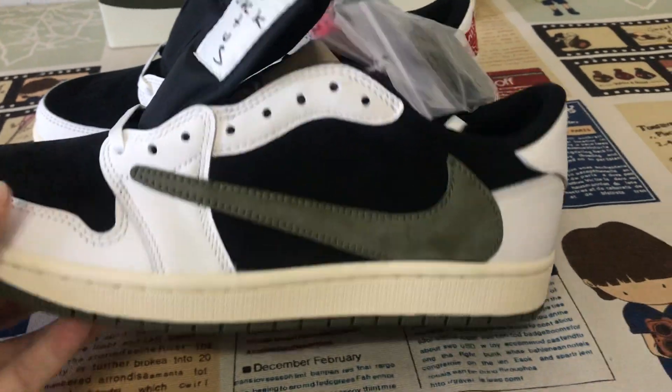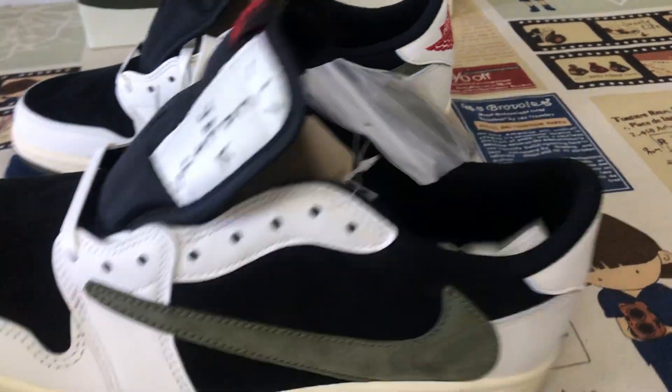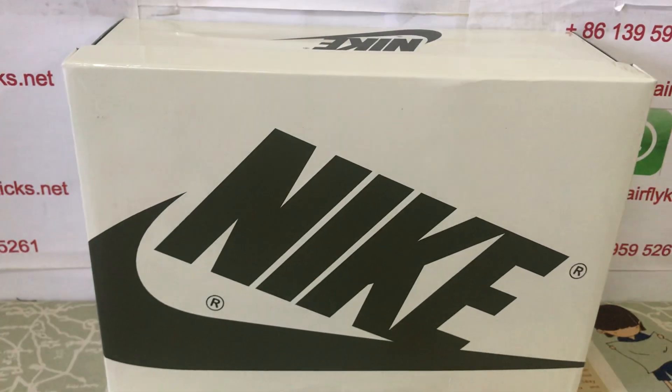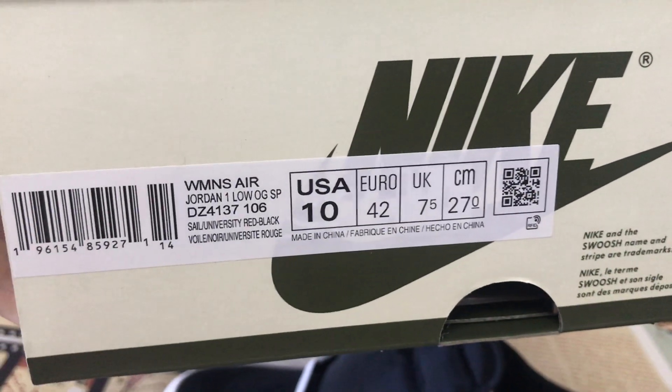White, blue side, and the olive color. This comes with a soft box with a box label.